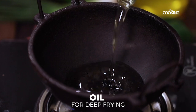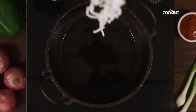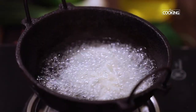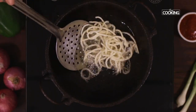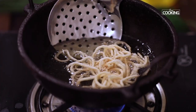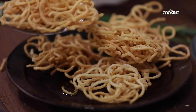Take a kadai and pour enough oil for deep frying. Once the oil is hot, add the dusted noodles and deep fry them till they turn a nice golden brown colour. You can see the noodles have stopped sizzling and turned golden — they're nice, crispy, and very light. Remove the fried noodles from the oil and keep them aside.